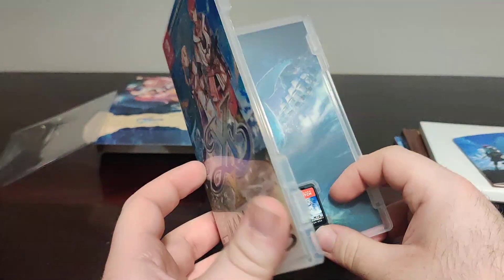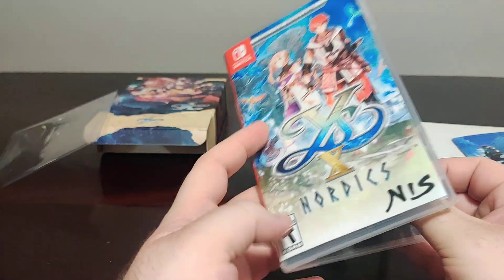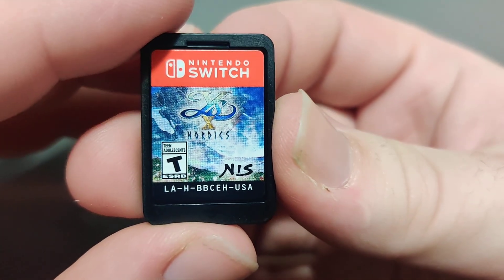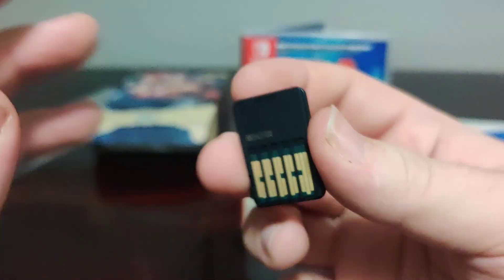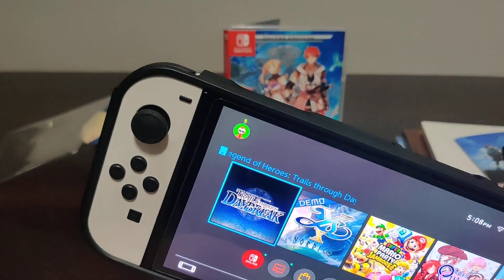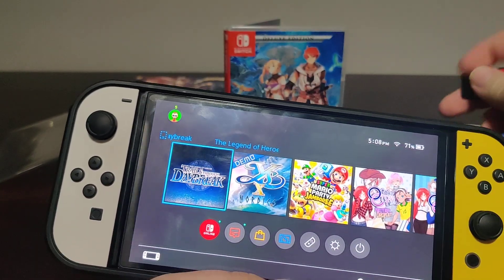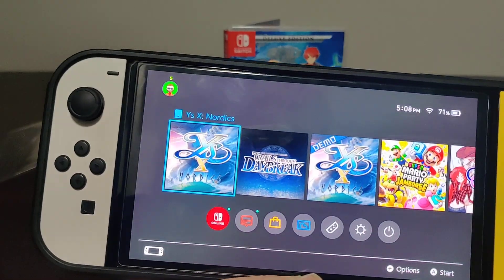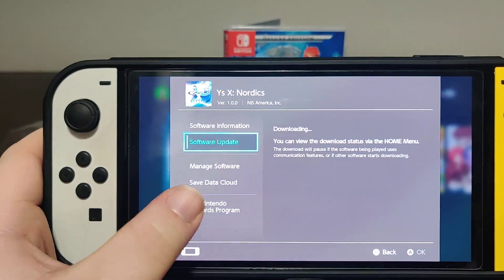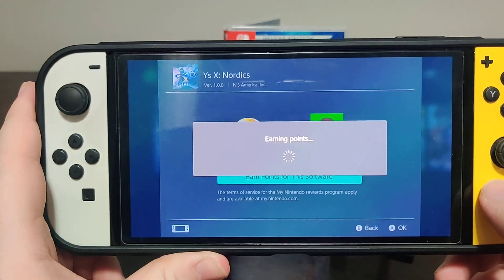Ys 10 Nordics is also the first game by Falcom to be developed with the Switch in mind. If you played Ys 8 and Ys 9 and had issues on Switch, this one was built with Switch in mind — obviously other systems will be better, but the Switch version runs amazingly. The demo's graphics, frame rate, and smoothness were just awesome. That really makes me excited for the next Switch-developed game, which will be Trails in the Sky the First. We pop it in — version 1.00 on the cartridge with an update available as expected — and we get 60 points for this release.